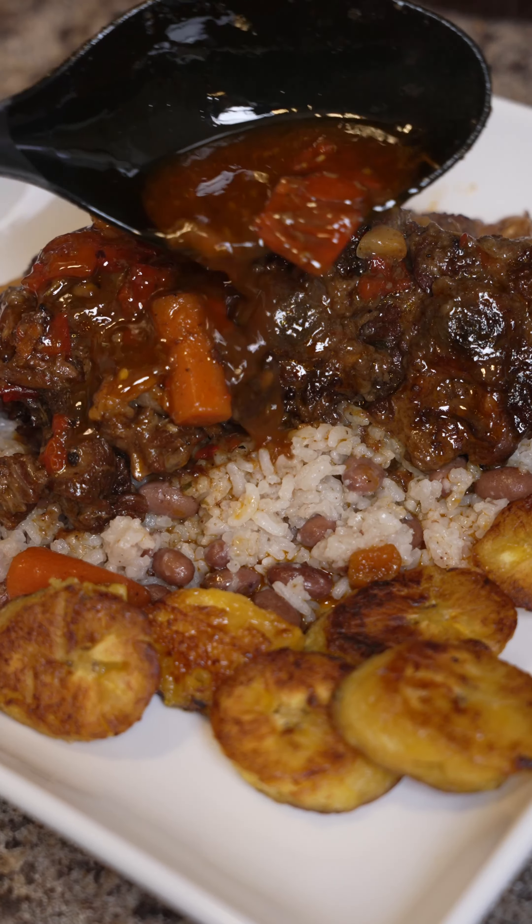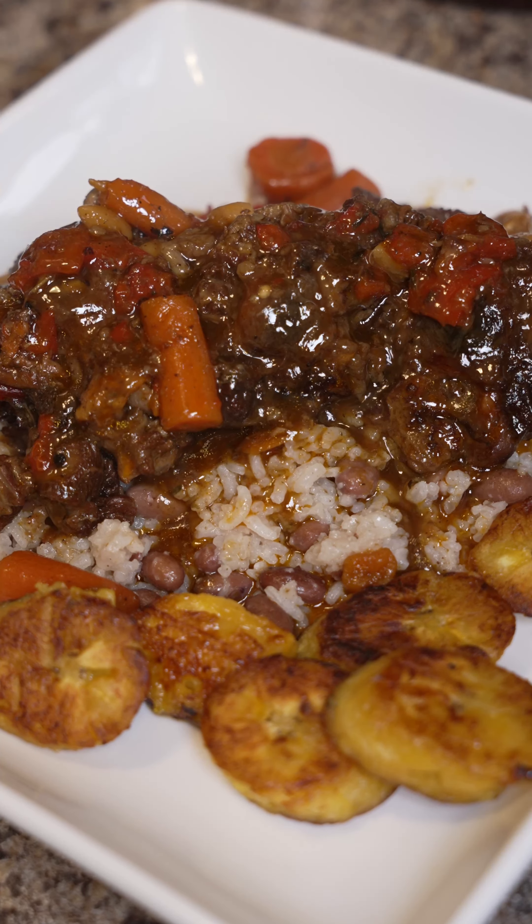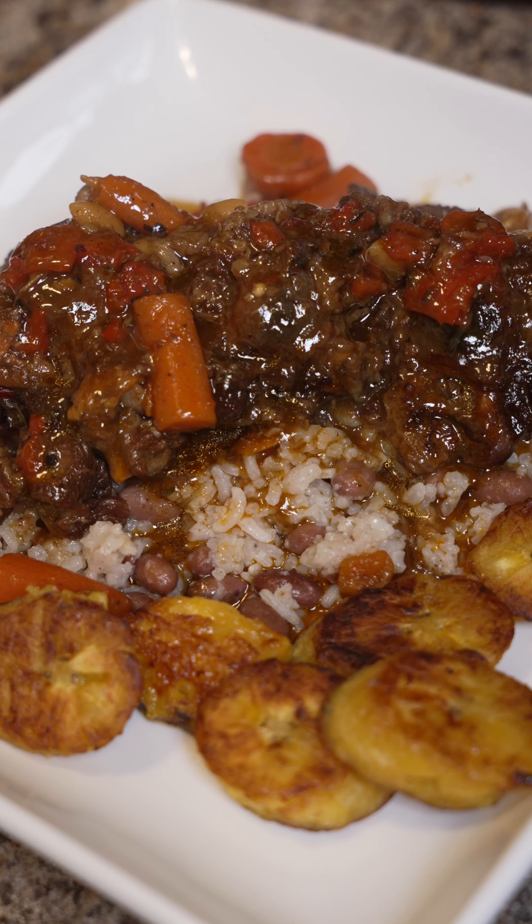Look at that masterpiece. This takes some time, but it's definitely worth it. They're so tender — fall off the bone.